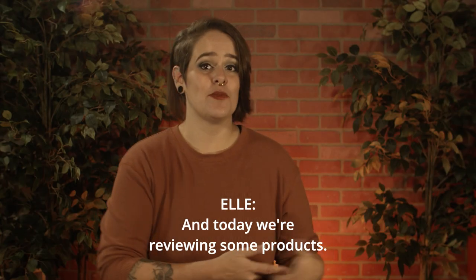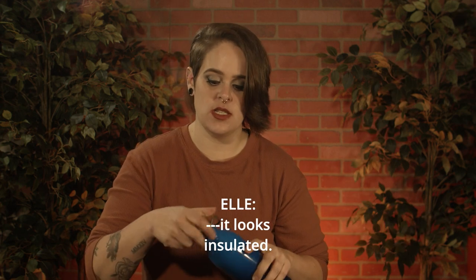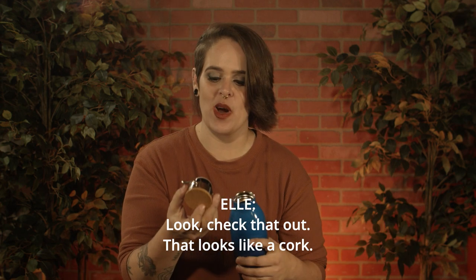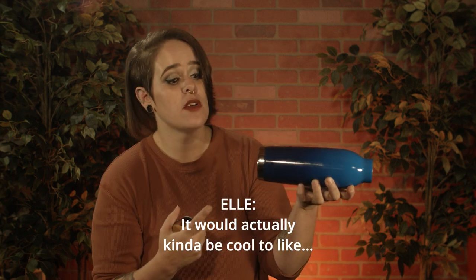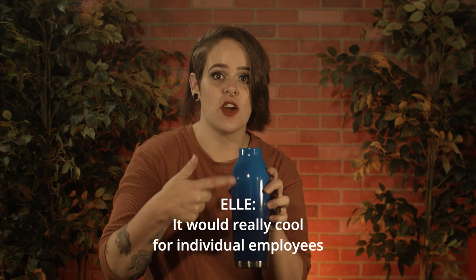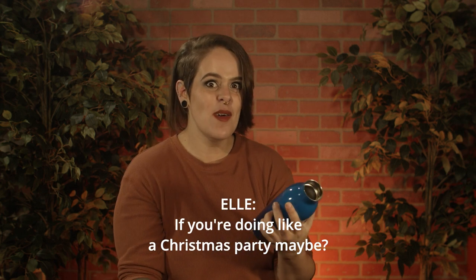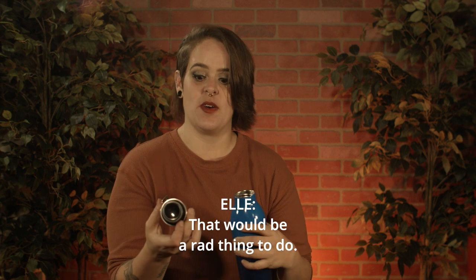Hey, I'm Ellie and today we're reviewing some products. Oh, this one's a really nice insulated — it looks insulated. Check that out, that looks like a cork and it's a screw-off top. It would actually kind of be cool to put a name across the bottom and then do like a company branding here — would be really cool for individual employees if you're doing like a Christmas party. Maybe that would be a rad thing to do.